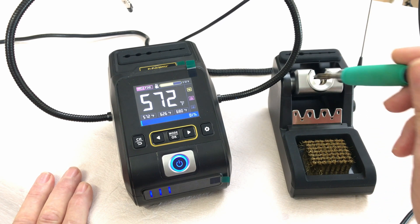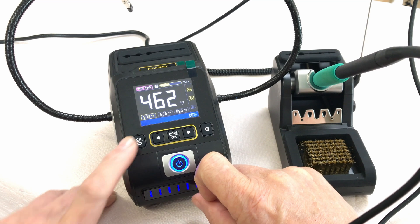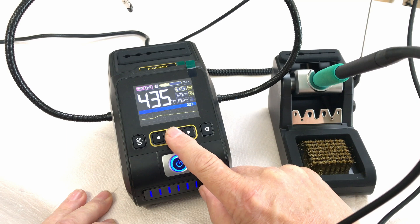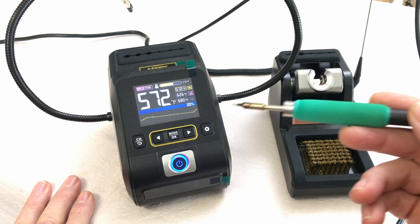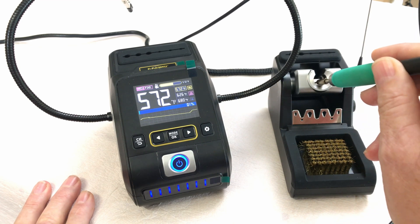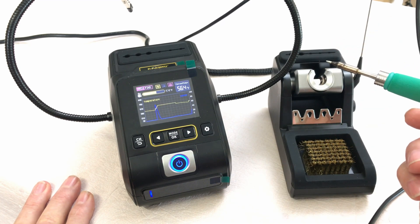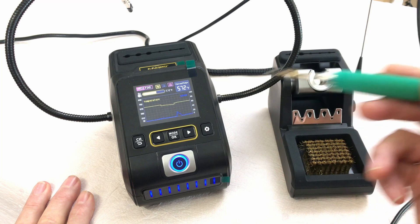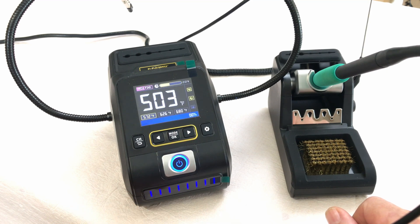You can adjust temperatures and preset settings, and there are several different display screens to choose from. One shows the power of the gun as it warms up and the temperature rises. Another shows both power and temperature together, so you can see exactly what the soldering tip is doing. When you put it back in the holder it cools down and uses much less power. You can also switch back to the standard screen.